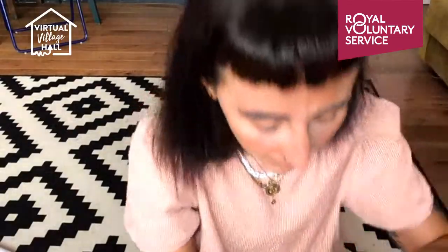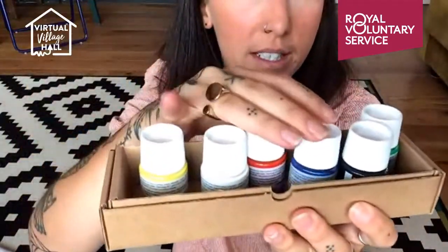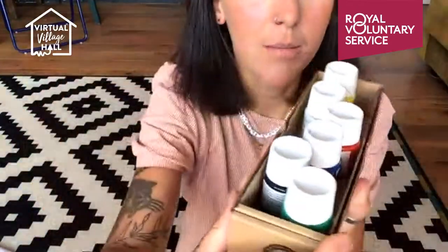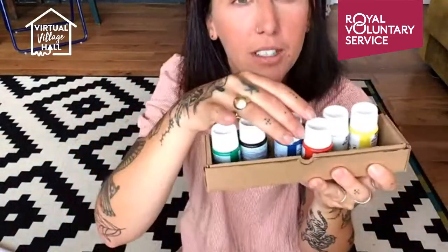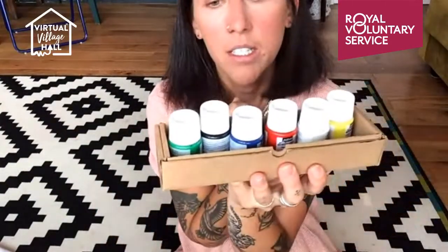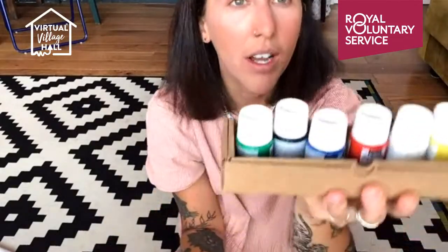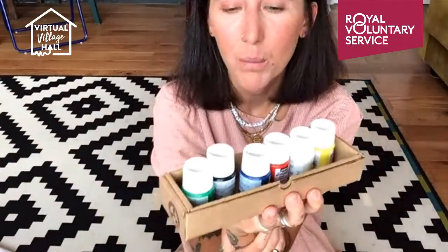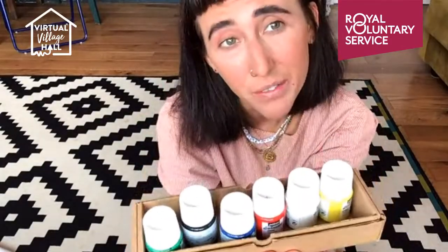The paints I'm using today are Pabeo — they come in a set of six in a lovely little box. You get all your primary colours plus a white and a black, and currently on Amazon they're just under £10 for those six. I've painted on all three garments I've just shown you and I'm not even halfway through any of the paint colours yet — so they go quite far.